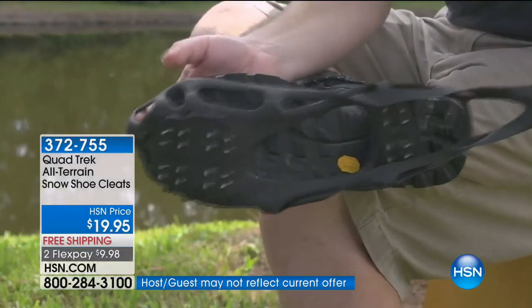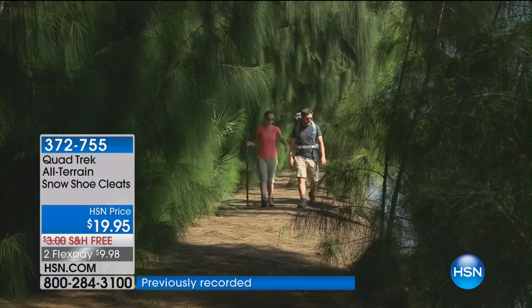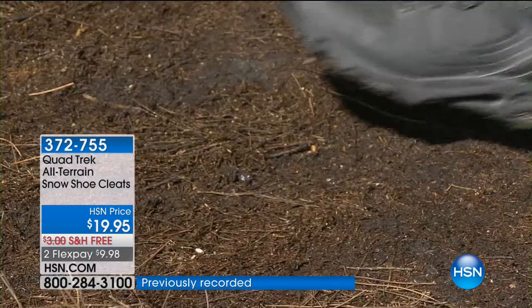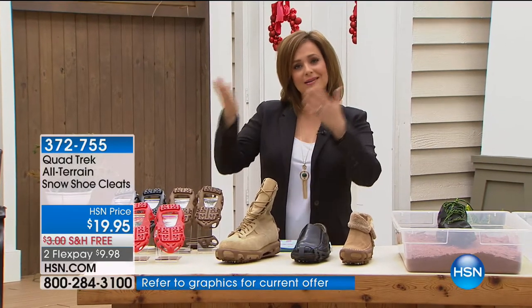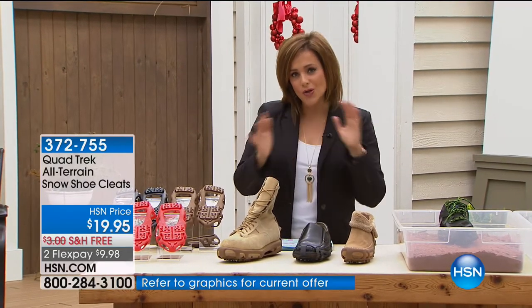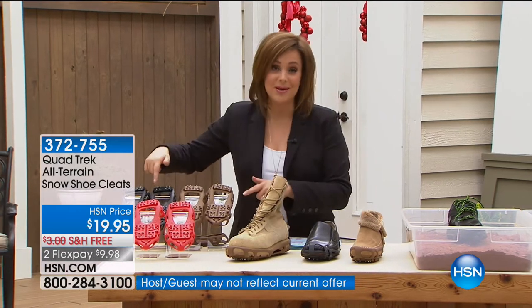For slippery, icy, treacherous conditions — when you're walking the dog, walking to the car, trying to get the mail — you don't want to slip and fall. But after winter's over, you can continue to use these all seasons and enjoy the great outdoors. This is always a winner, and it's the first time in colors.